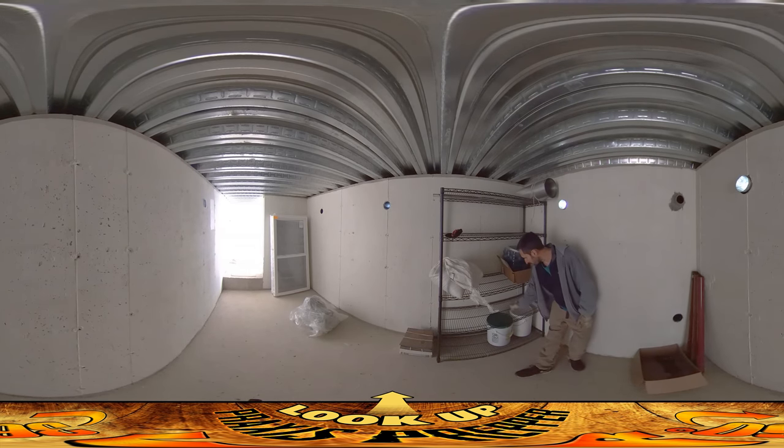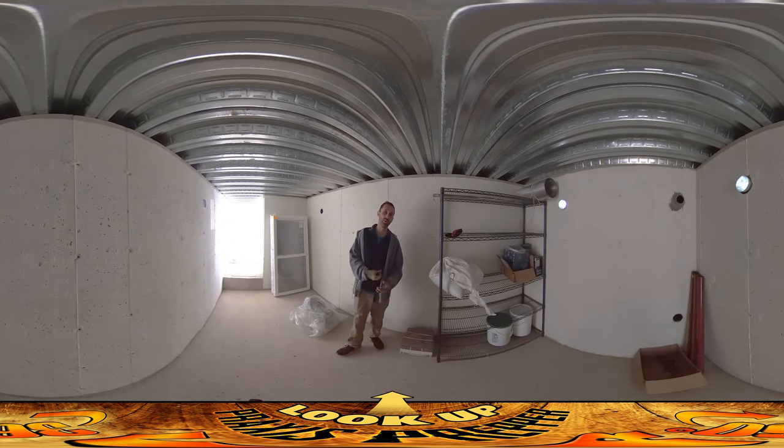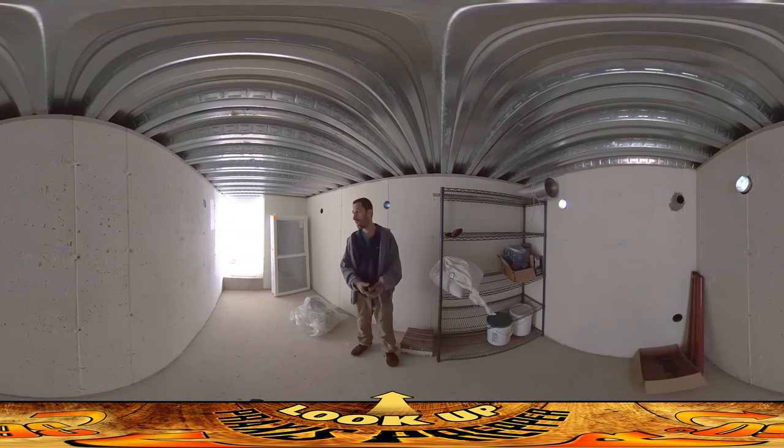Got some potatoes and onions. The storage space at the place we're staying at temporarily is not really all that great. The basement has the boiler and all the heating systems, so the basement at that place doesn't really stay very cool, and cool is kind of what you want for storing food. I thought I could store some of our oversupply here to make it last a little bit longer. Things like potatoes, onions, apples, things of that nature. So we've got a functional root cellar at this point, and once we get a lock on the door, it'll be secure from all types of animals, including humans.